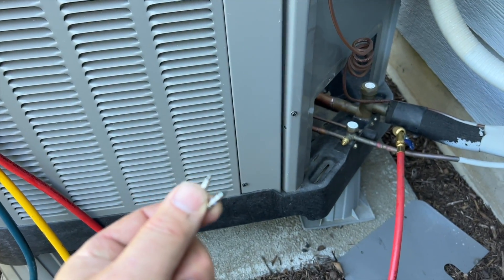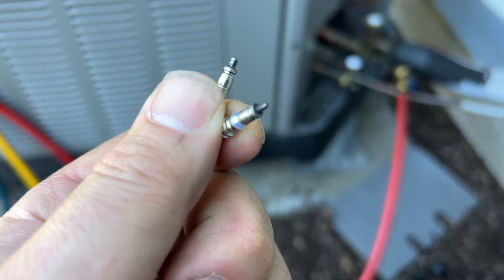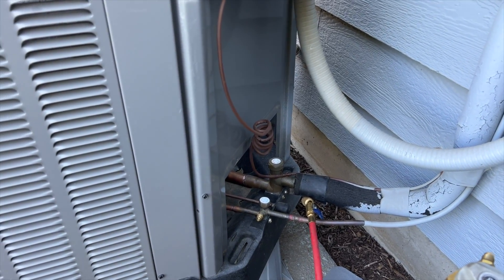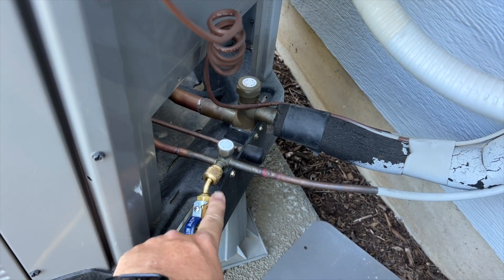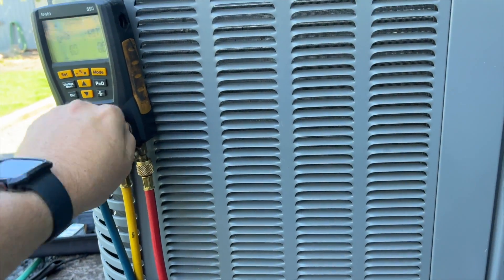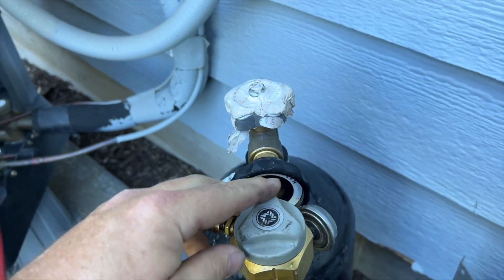I performed an acid check on this system. You can see the Schrader cores — they're all black, so whoever changed this out before didn't clean the system properly. The acid check did pass, but I'm concerned there might be a little something in there, so I'm going to put some acid scavenger in. I've got my nitrogen set up — both Schrader cores removed, high side connected to high side and open to atmosphere, low side closed, high side fully open, and nitrogen is on.